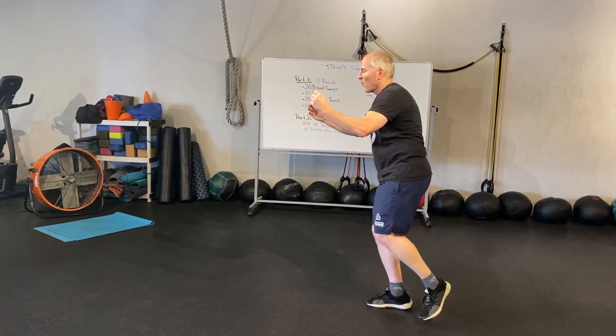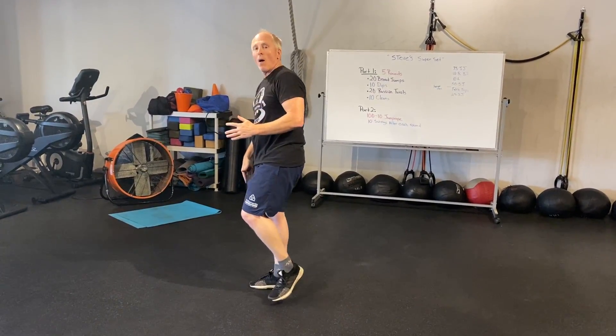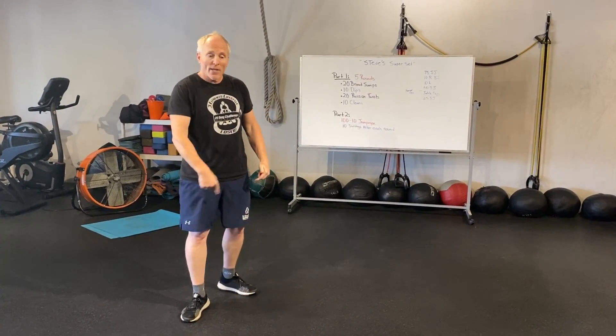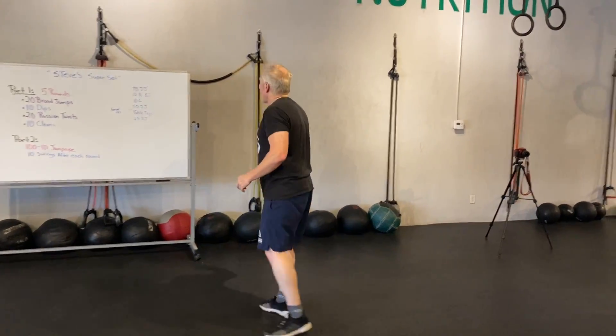I'm gonna throw my arms forward, back, and forward, and try not to have a hop in there. We're gonna do ten of those — try not to put your other leg down, really get that burn in that leg. We're gonna do ten on the right, ten on the left.